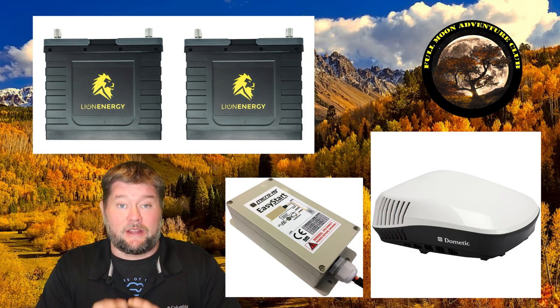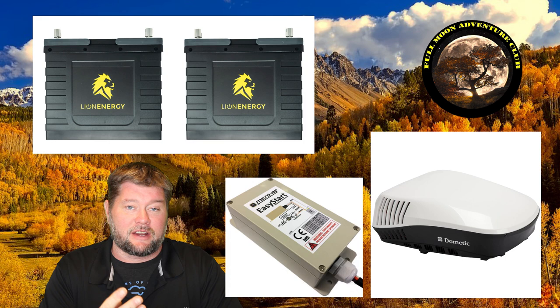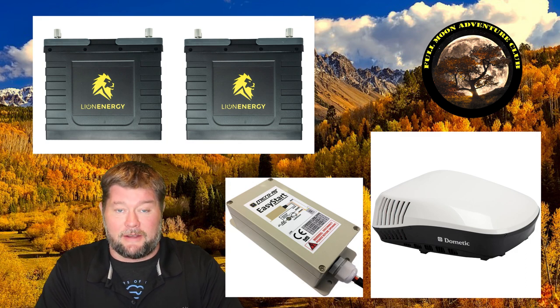For those of you that really just want that information: we got three hours out of this test running the air conditioner with two lithium batteries. That's awesome, but there's so much more information to be had, so I hope you stick around for all of it.